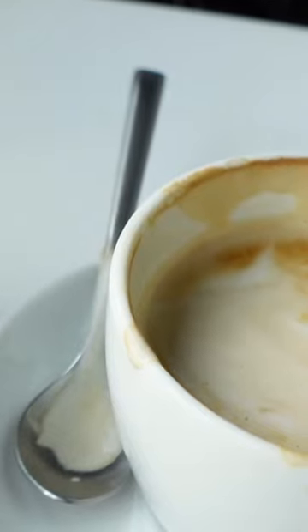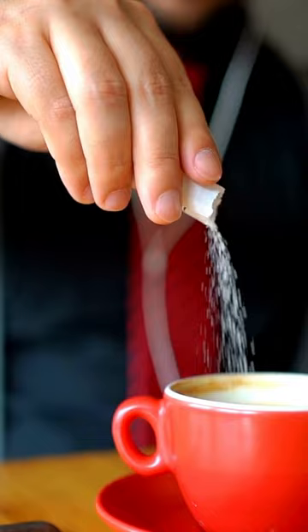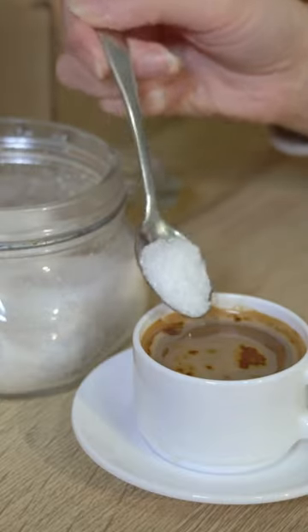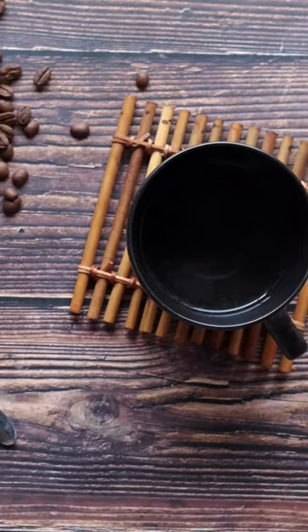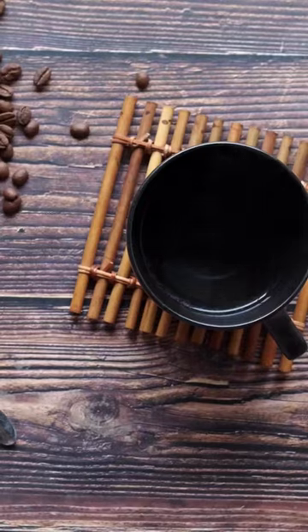Once you've decided on the kind of coffee you want, it's time to think about how much cream and sugar you'll need. A good rule of thumb is to start with 1 tablespoon (15 milliliters) of sugar for every cup (250 milliliters) of coffee. If you like your coffee on the sweeter side, you can add more sugar until it suits your taste.